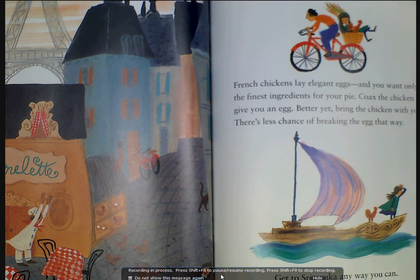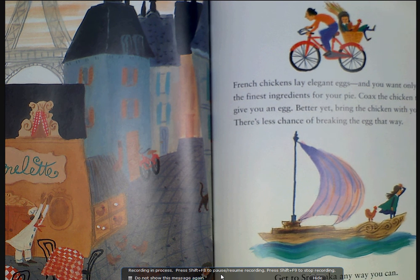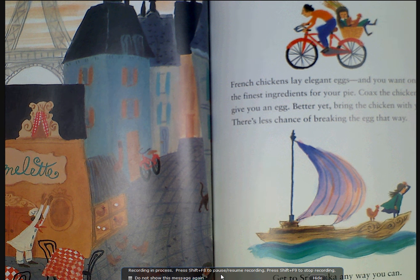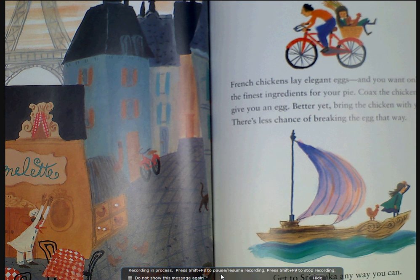French chickens lay elegant eggs, and you want only the finest ingredients for your pie. Coax the chicken to give you an egg — better yet, bring the chicken with you. There's less chance of breaking the egg that way.